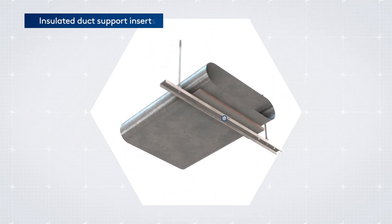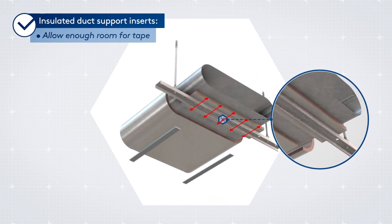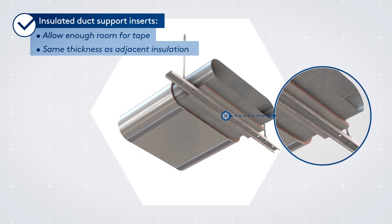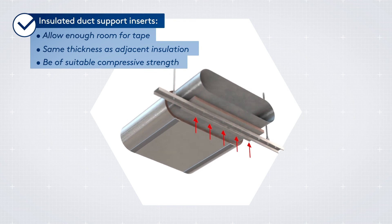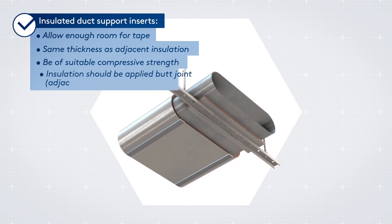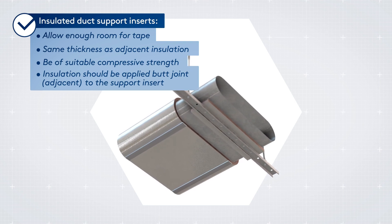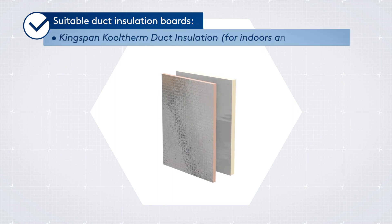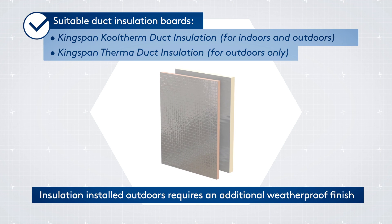Insulated duct support inserts should: allow enough room for tape application, be of the same thickness as the adjacent insulation, and be of suitable compressive strength to carry the transmitted loads. Insulation should be applied butt joint adjacent to the support insert. Our options demonstrated here are suitable and available in a range of dimensions and thicknesses to suit all requirements.